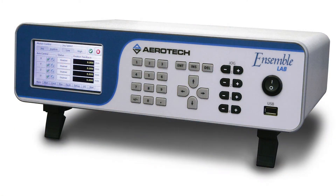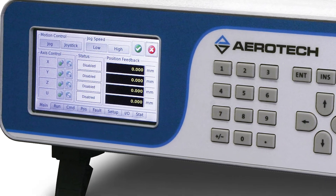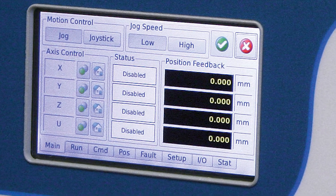It is a true fully functional motion controller. It can do linear and arc interpolation, constant velocity profiling, and point-to-point interpolation. As you can see on the front here, it's got a touchscreen display that gives you access to all of the basic functions of the controller.